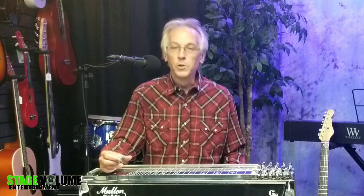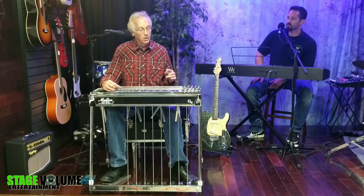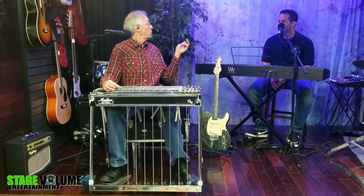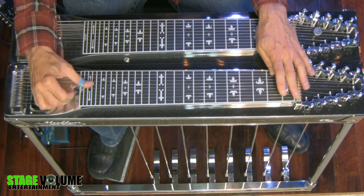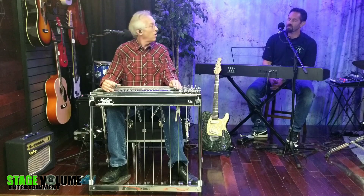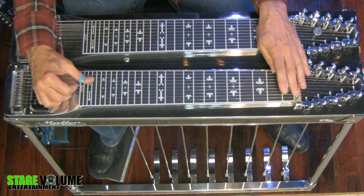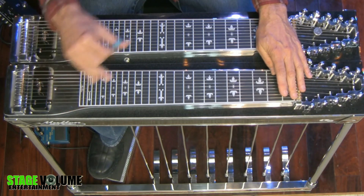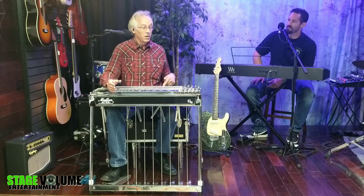Other open string ideas that happen on the steel guitar include concepts like chromatic approach — that's where we're sort of leading up to the chord we're aiming at. A real good example is a lick that Ralph Mooney did on a Waylon tune, Just Because You Asked Me To. That's a situation where all that stuff is the chord of F, but we're going on and off with the bar to utilize an open string to get that chromatic approach effect.